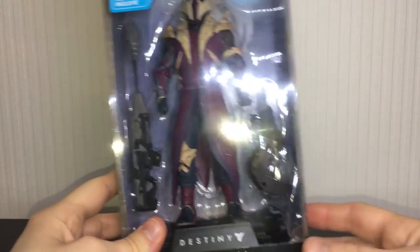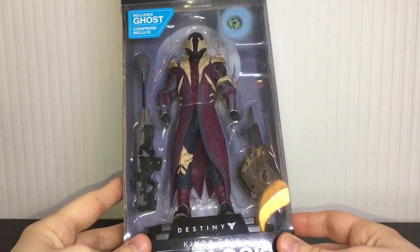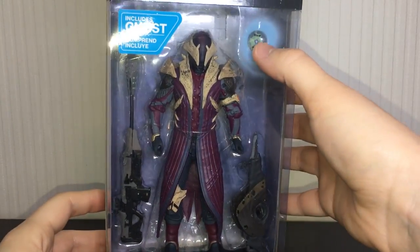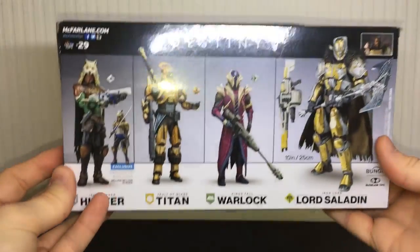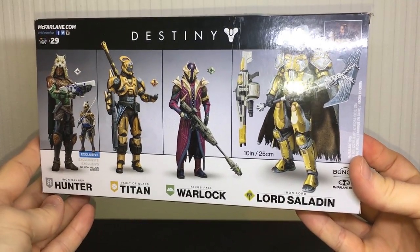As you can see, he does come with the Touch of Malice and the Black Hammer sniper rifle — very cool looking. He has the Iron Banner Ghost shell, the green one, on the back. Just like the Titan, you have all the other McFarlane Destiny figures from the wave. Let's get this guy opened up and see how cool he actually is.